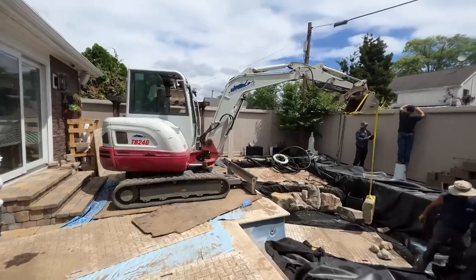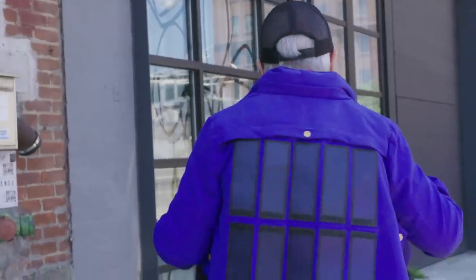Hello everyone, I'm Ari Goldberg welcoming you to Season 5 of Simply Science. And to kick off our first episode, we have some particularly interesting stories for you this month: like how to turn your swimming pool into a swimming pond, how do fireflies work, and how we can capture solar energy with our clothes.